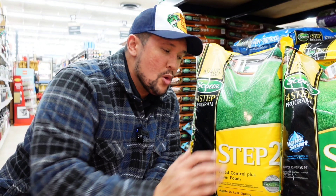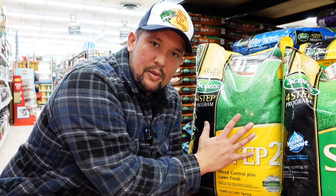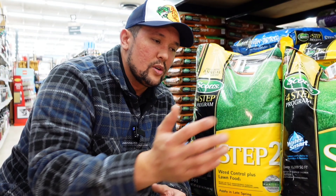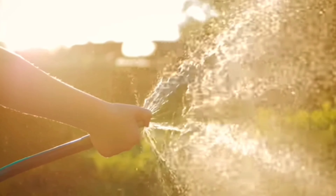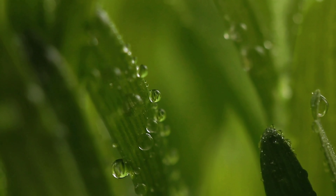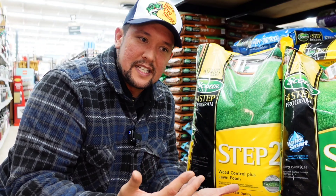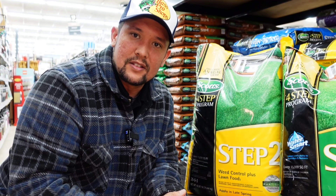Now that Step 1 is down, about five to eight weeks later — around Memorial Day — we want to apply Step 2. This is going to get rid of your dandelions, thistle, and other broadleaf weeds that are really pesky. A tip for applying this: do it when the grass is wet. Put a light misting of water, or my favorite — apply Step 2 in the morning when there's dew on the grass. It sticks to all the weeds, then water it in about a half inch and you'll start to see all your weeds dying.